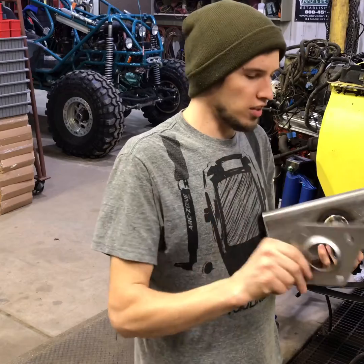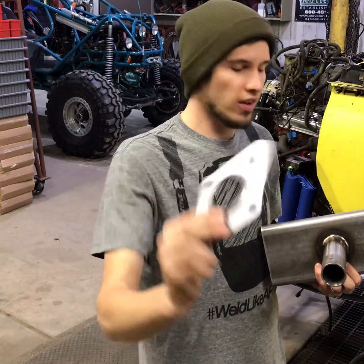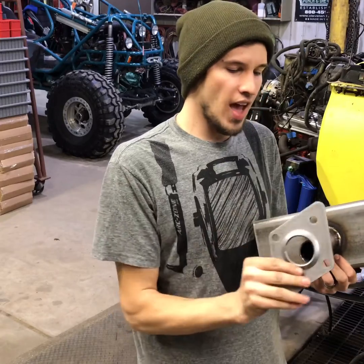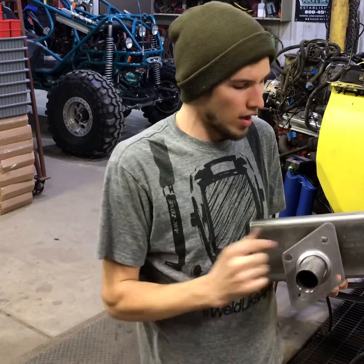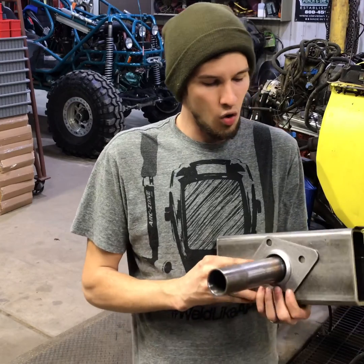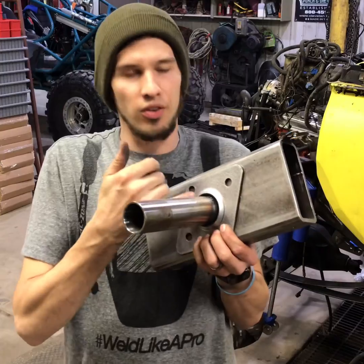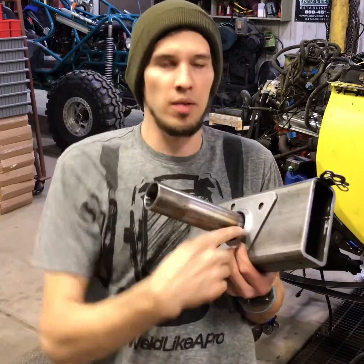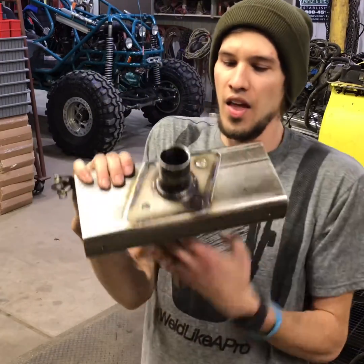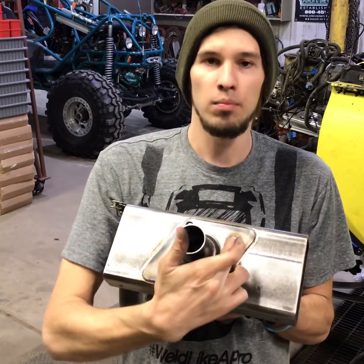What you do is take one of these and slide it on your roll cage tube before you weld it to the frame. See, it's got the dimple there — you slide that up on the tube out of your way, weld your tube to the frame, then slide this over it. That dimple is gonna cover up the original weld, and then you're gonna be able to weld again, welding the plate to the frame.